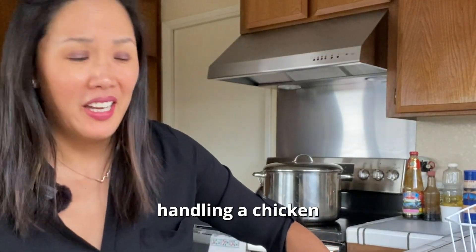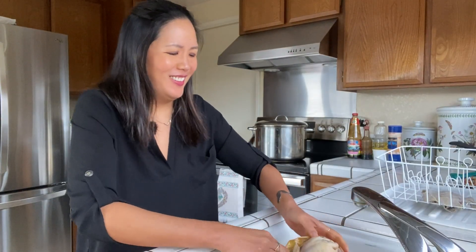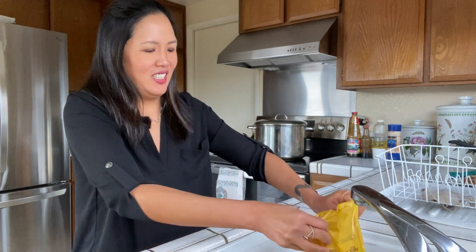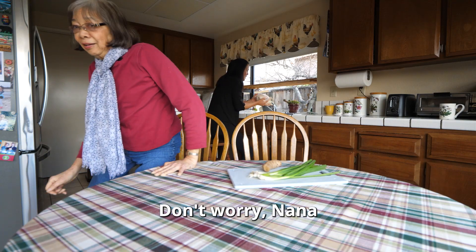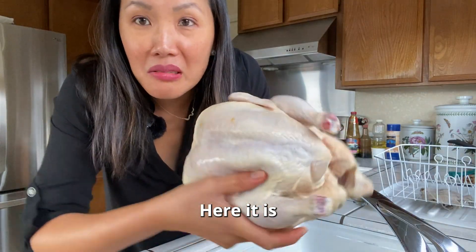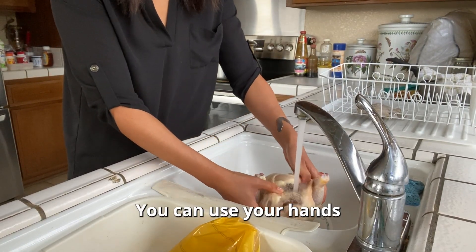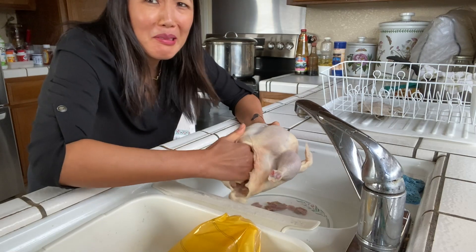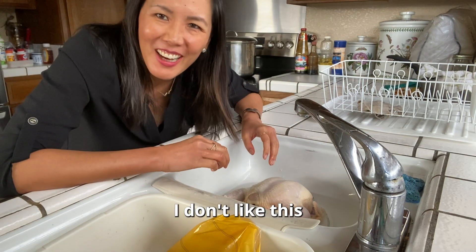I usually buy pre-cut, de-skinned chicken. Ugh, yuck. You're rinsing the inside — you can use your hand. Disgusting. I have to put my hand in the chicken. I don't like this.